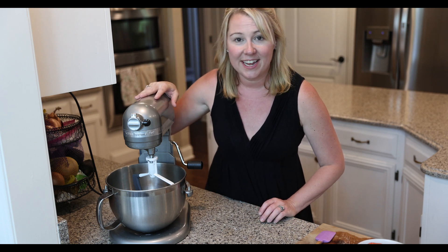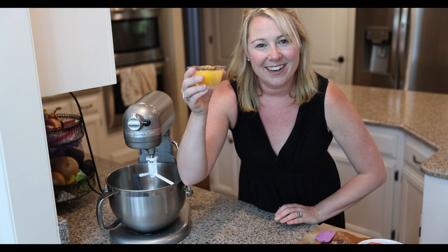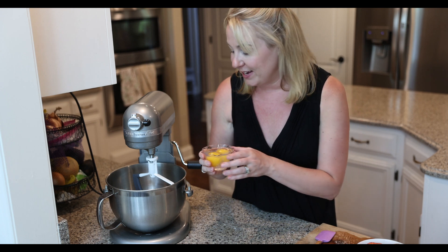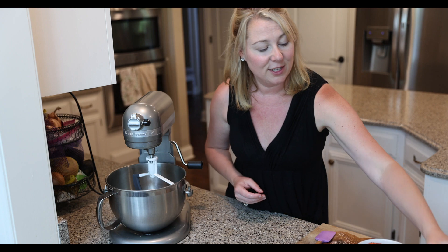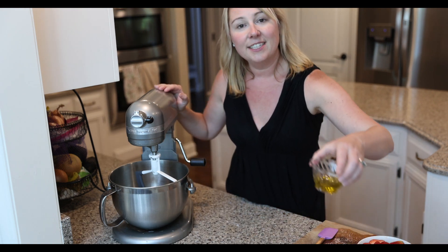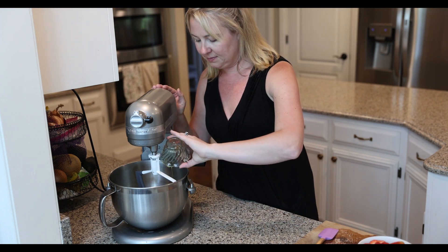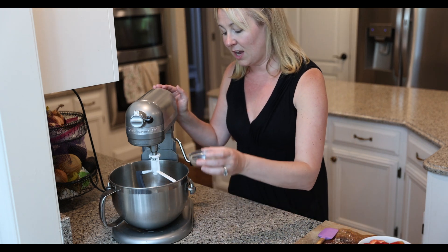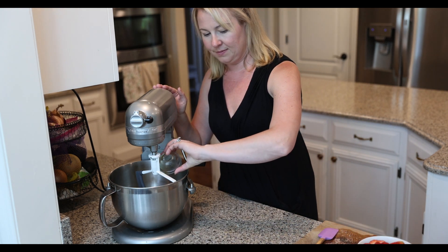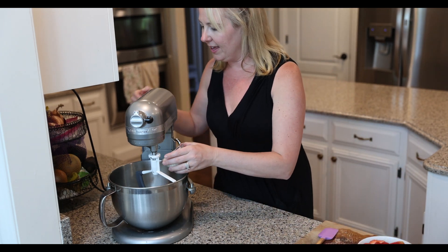We're going to be working with our KitchenAid mixer and we're going to start with our wet ingredients. First things first, I have two duck eggs. Chicken eggs are just fine, but if you can find duck eggs, they are very decadent and they make your baked goods taste really great. Next, we're going to put in some olive oil, our vanilla, and our sugar. We are going to just whip that up.